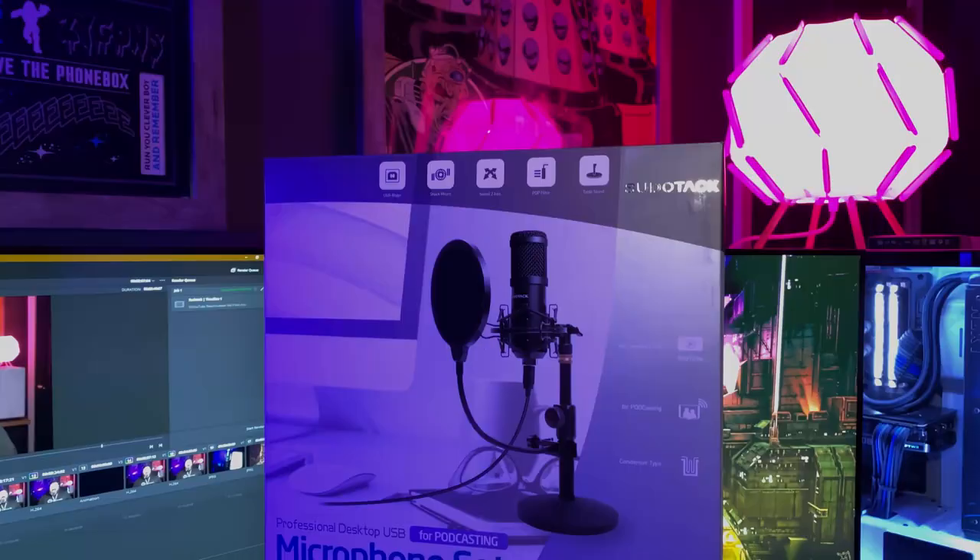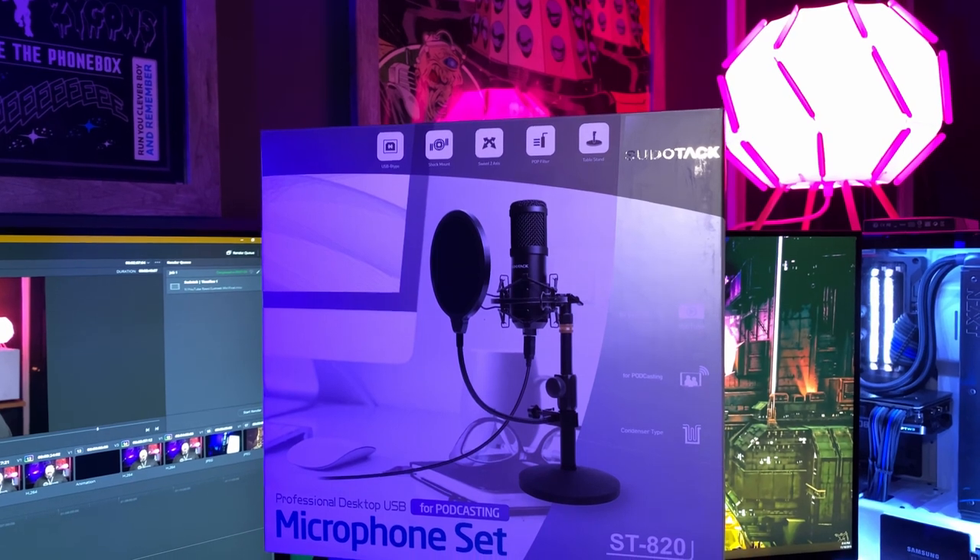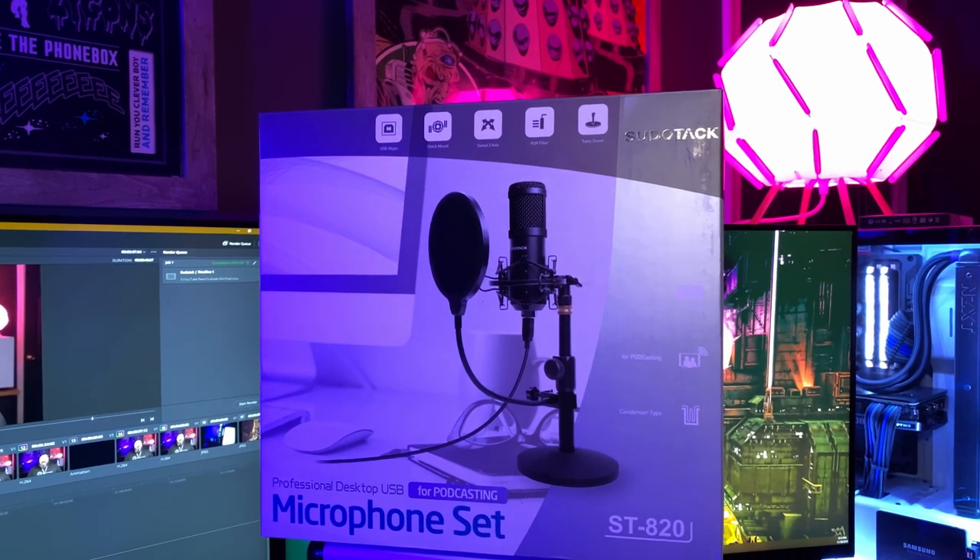Hey, what's up everyone? Today's video we're going to be talking about a good, low-cost, budget microphone that's going to give you similar performance to something like a Blue Yeti, the Blue Yeti Nano, or some of the more expensive microphones that are out there that you see people using for podcasts, Twitch streaming, things like that. And today's microphone is going to be the Sudotec ST820.